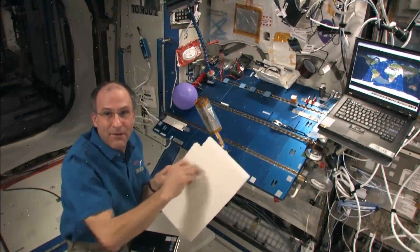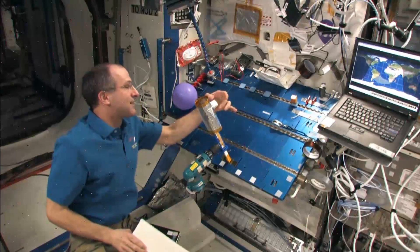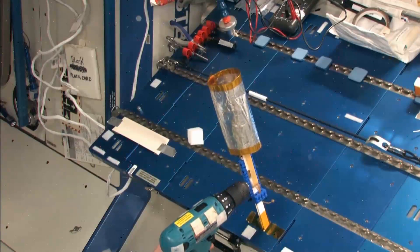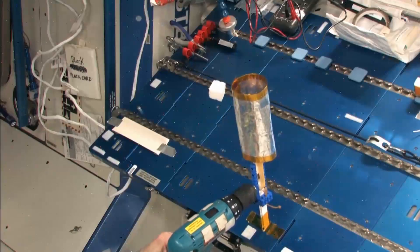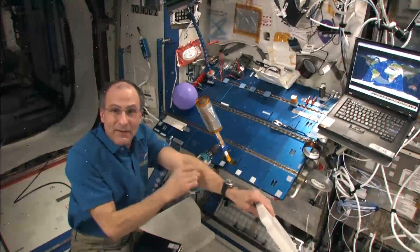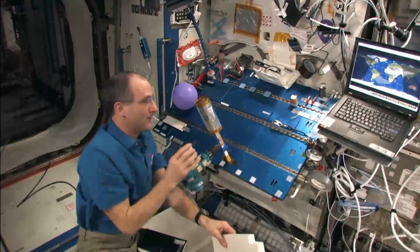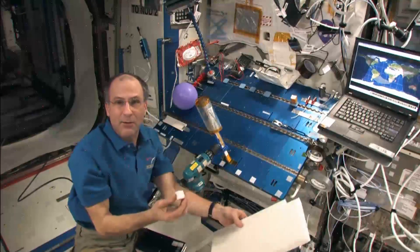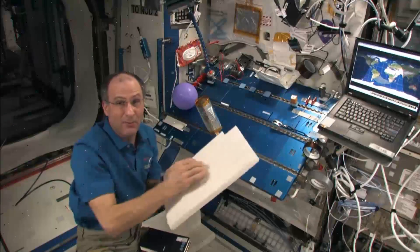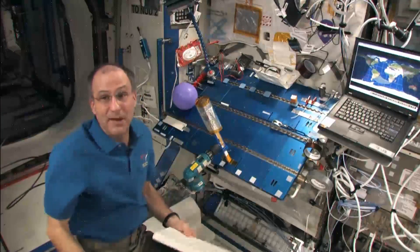If I rub this block of foam on the foam, it sticks to the cylinder. In fact, you can get it to orbit around the cylinder like a satellite — isn't that cool? And it reached escape velocity. Now, if I rub it on my skin, it's repelled. So what do you think is happening? I rub it on my skin and it's repelled; I rub it on another piece of foam — in fact I cut it out of the foam right there — and it sticks. Something interesting is going on.